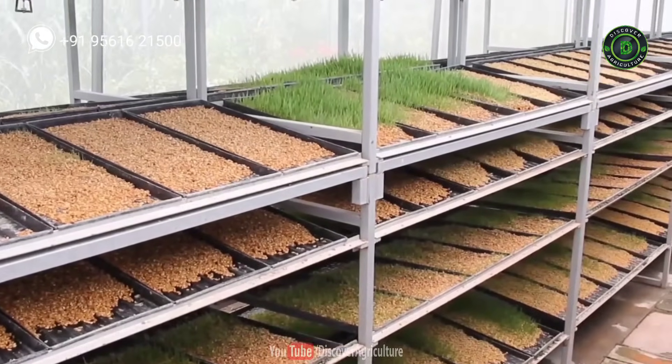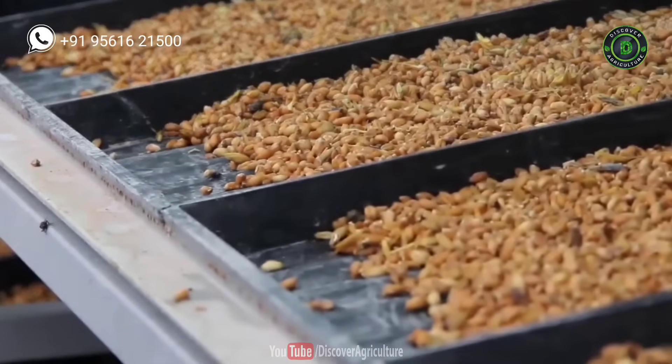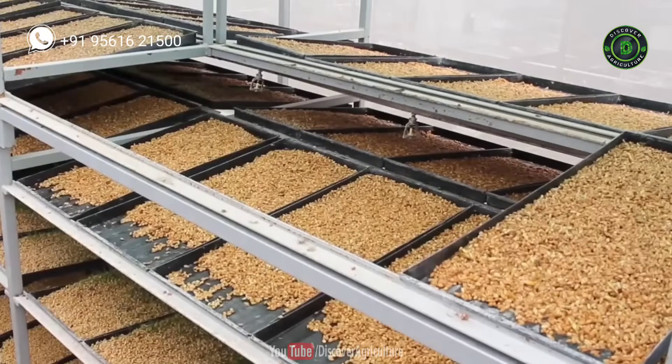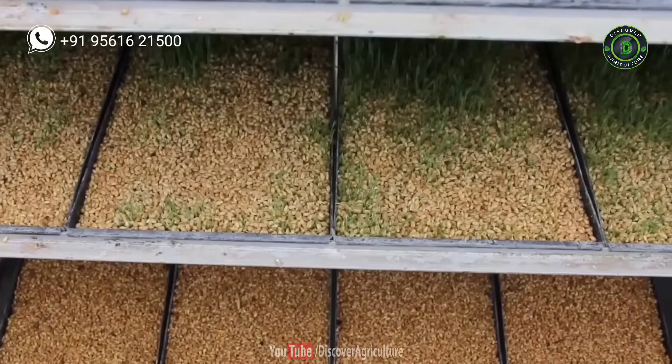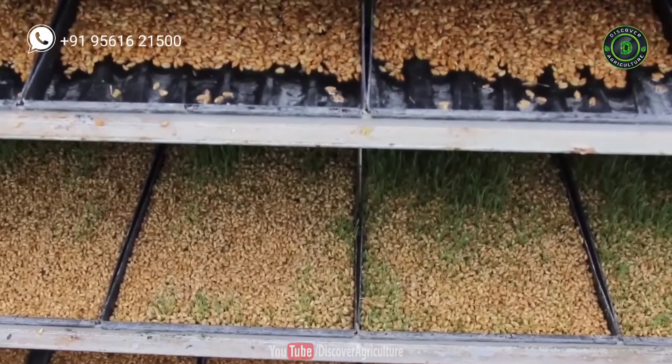Then place the trays in racks. It is better to make racks in a greenhouse. To grow good quality fodder, you need to control the temperature and humidity. The fodder easily grows in semi-controlled environmental conditions with a temperature range of 15 to 32 degrees Celsius and relative humidity of 80 to 85 percent.